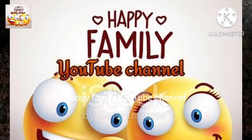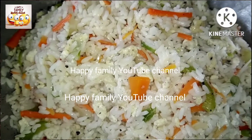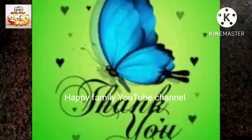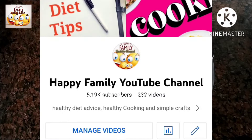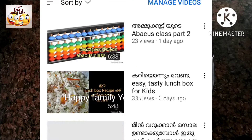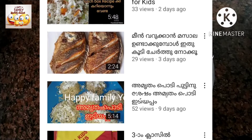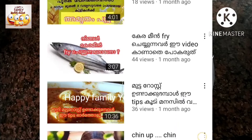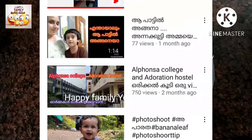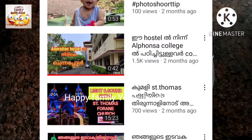Hello everyone, welcome to the Happy Family YouTube channel and the Facebook page. We have a lot of information about our videos and our channel. We have a lot of Chinese or North Indian recipes, and a lot of healthy recipes in our channel.